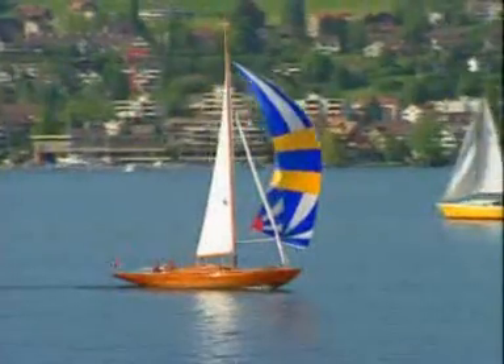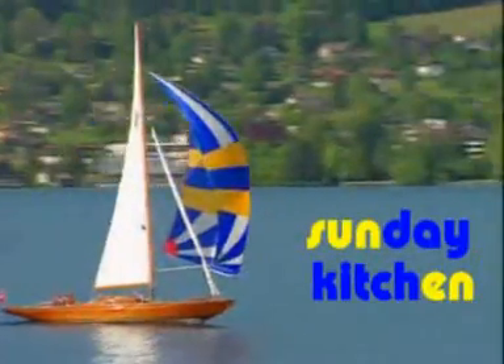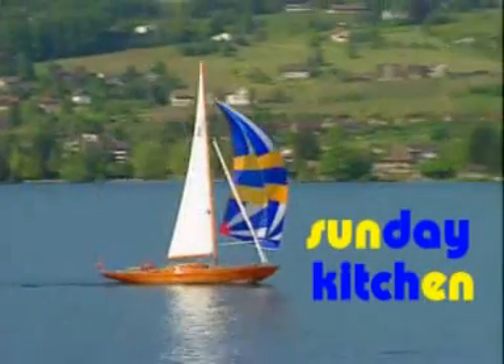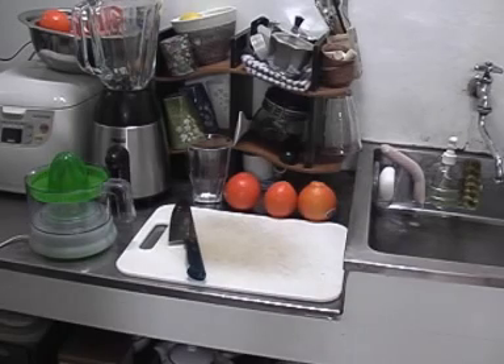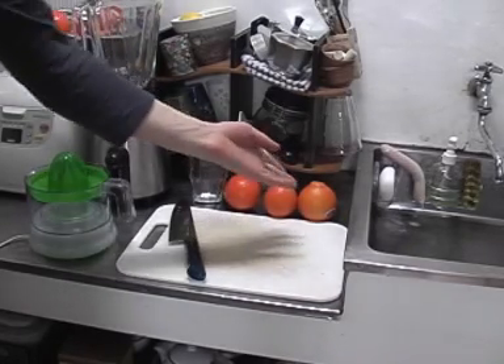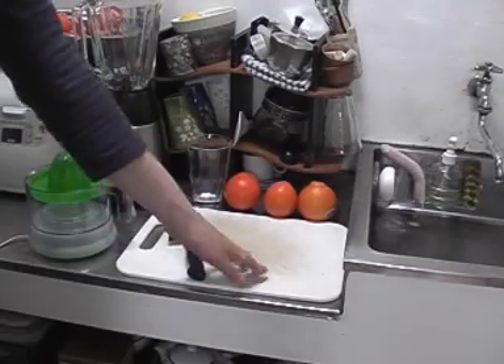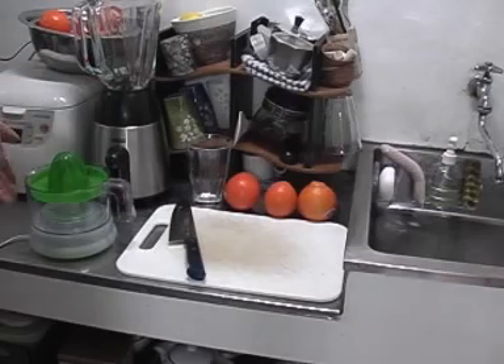Today is Sunday kitchen and I'm making orange juice. So to make orange juice you need some oranges and a chopping board, a knife, a glass, and a juicer.